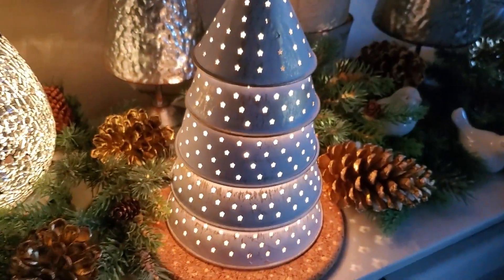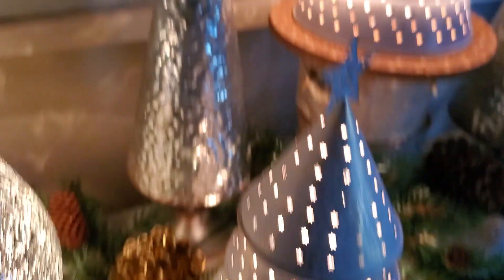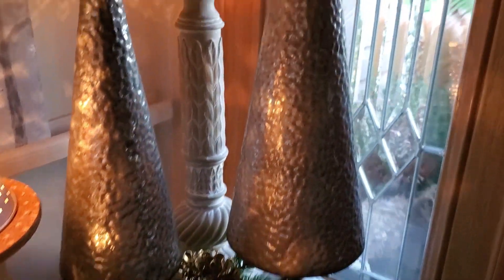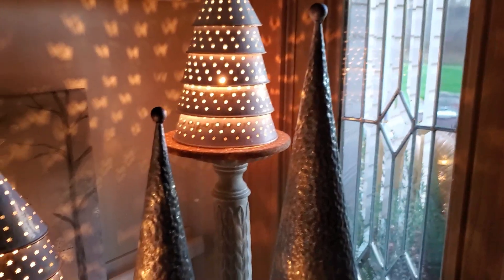Check out these starry Christmas warmers. This is a tin tree with a whole bunch of teeny tiny star cutouts which throw a beautiful wall pattern on the wall, as well as glimmering off of these other rustic hammered tin-looking things that I got from Hobby Lobby.